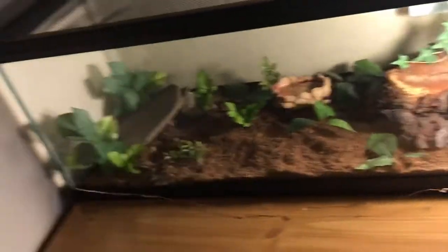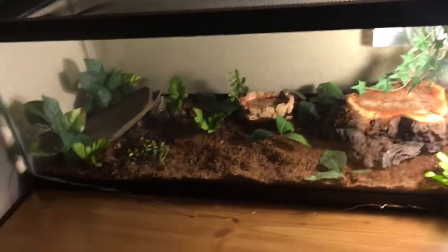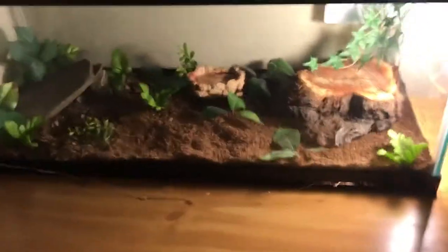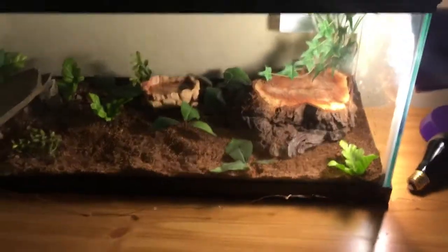Please guys, if you're going to get a skink, use fake plants and substrate. I have a coconut fiber coat of eco earth, and make sure to moisten it whenever you see it's dry — I just sprayed mine with water so it's pretty nice and damp. Please guys, if you're going to get a skink, get a heat bulb, heat lamp, some decorations, and some proper substrate. I really hope this video helped you out on caring for your skink. Bye!